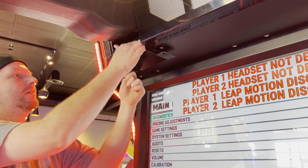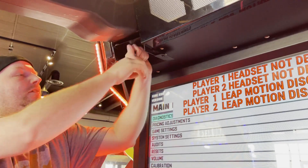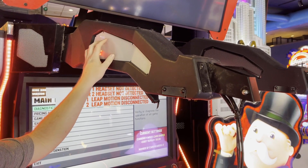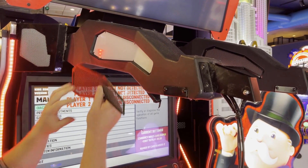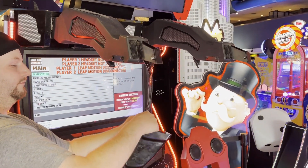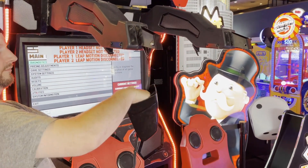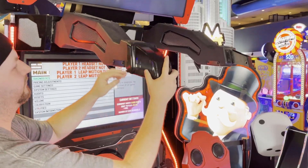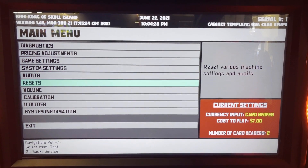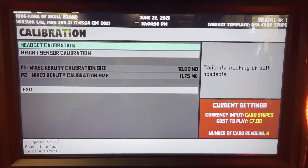Reinstall the underarm cover plate, the two parts that you removed from the side of the headset arm, the plastic arm extension cap, and the back panels of the game. Plug in the AC line cables, toggle the game's power switches to on, and then wait for the game to boot.